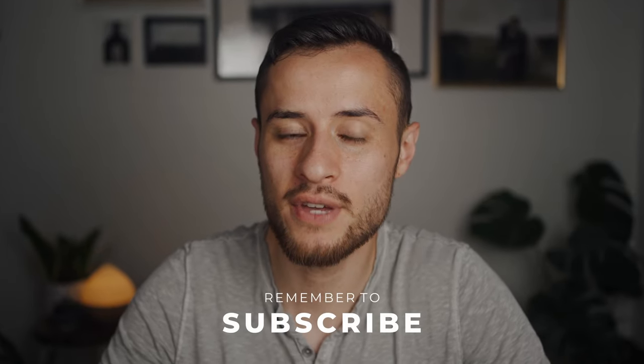Well, those are all the tips I have for you guys today on free lensing. I hope those were helpful — go ahead and try it out, it's so much fun and you can get some really interesting photos and video. Subscribe to the channel if you aren't already, I'll be making more videos like this weekly, so make sure to like this video and subscribe and I'll see you guys in the next video.